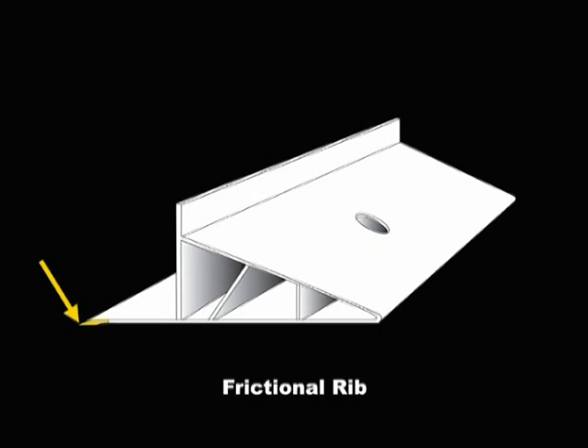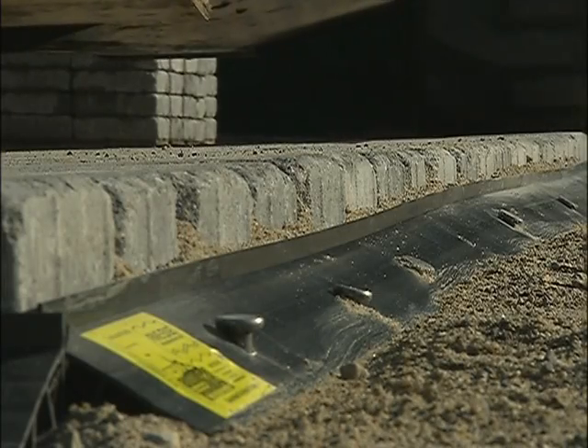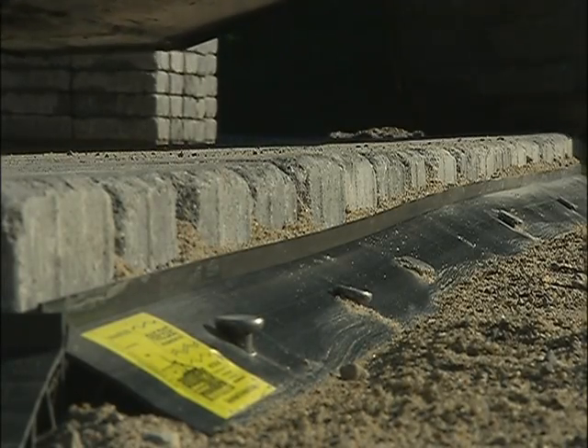The patented frictional rib on the underside of the lip gives additional lateral resistance by biting into the base. Pave Edge is made from polyvinyl chloride, PVC.